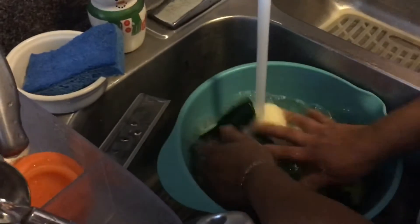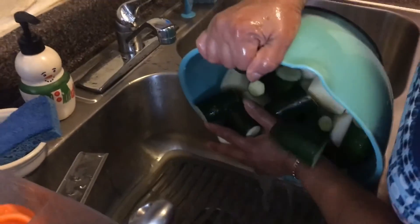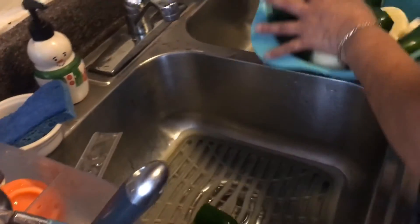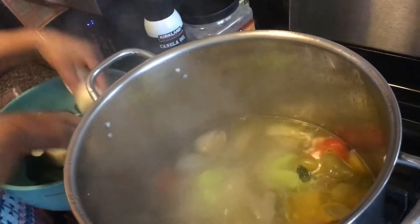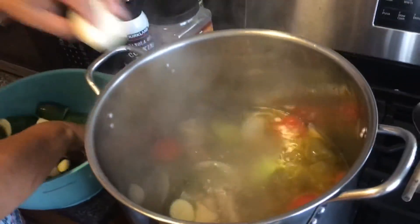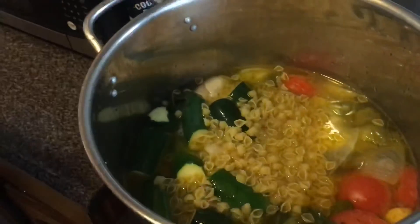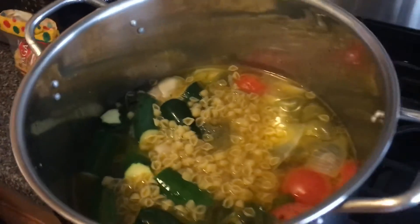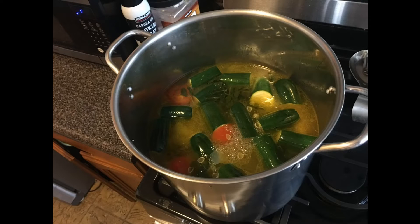It's been about eight minutes, so we're going to go ahead and put everything else into the soup. Rewash the remaining vegetables and drain the water before adding them — we don't want to add extra water to the soup. Place the vegetables into the pot a few at a time to avoid splashing since the water is boiling hot. Taste the soup again to make sure it's properly seasoned, then add the half bag of pasta shells and give it a good stir.